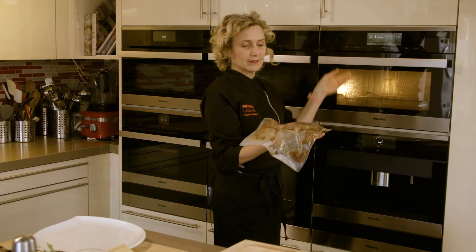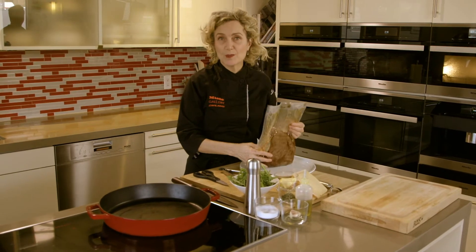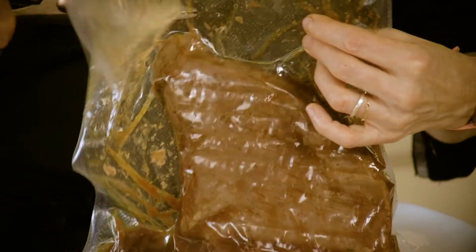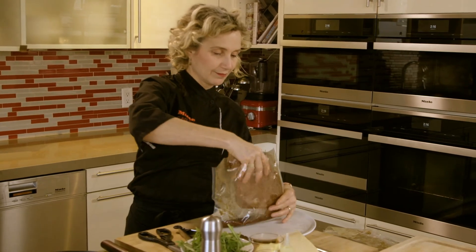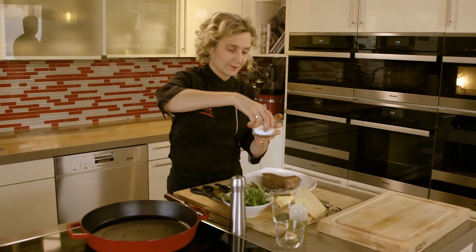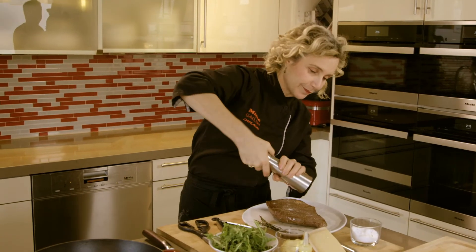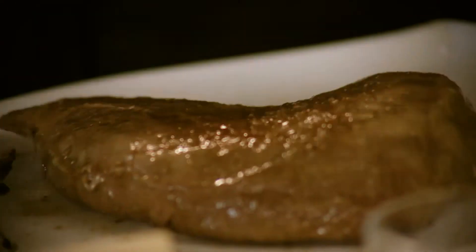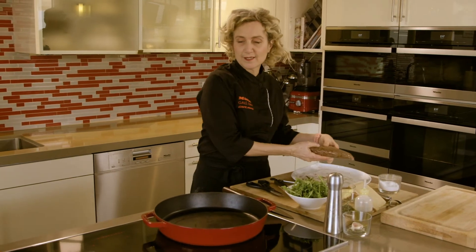Now we can take our sous vide tri-tip out of the oven. You can see through the bag that it doesn't have any color; however, it's perfectly rare from end to end. I'm going to open the bag and sear the meat in a hot cast iron pan. It's really space-agey, but it's actually a very old method of cooking. We have all that beautiful marinade. I'm going to season it liberally with some kosher salt and fresh pepper on both sides. I have a smoking hot cast iron pan, and here we go.